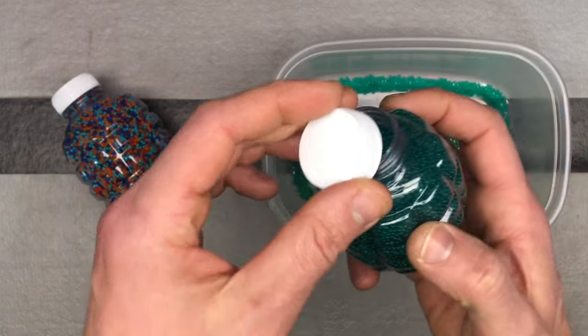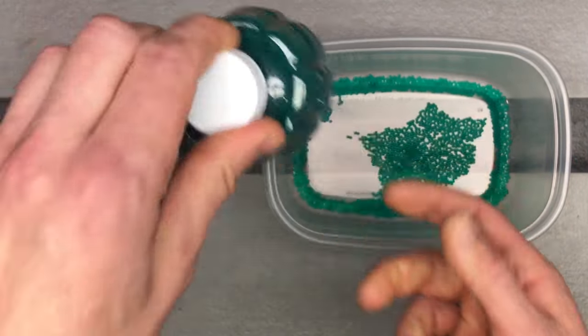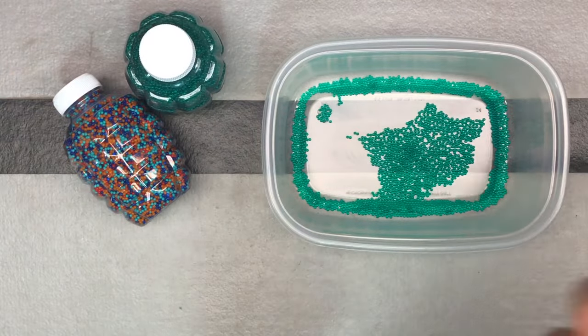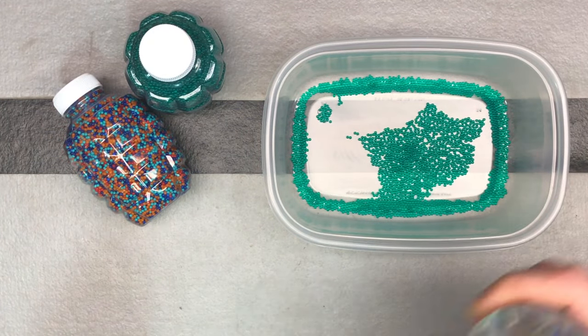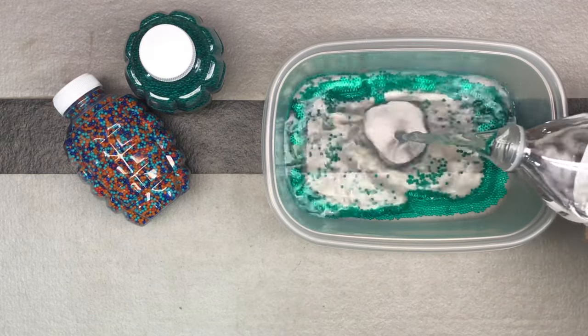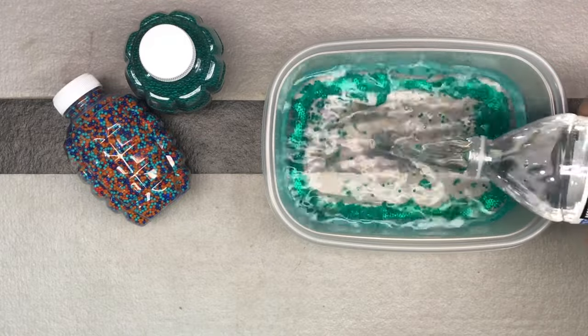Just one teaspoon if you have an empty hopper — fill the hopper with water and one teaspoon of gel beads. So I've got a liter of water here. You don't need to use bottled water; this is just easiest for this video. I'm going to go ahead and pour it in here, and then let them soak for four to six hours.